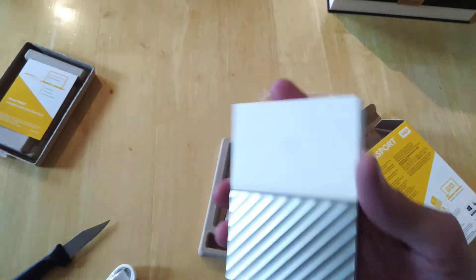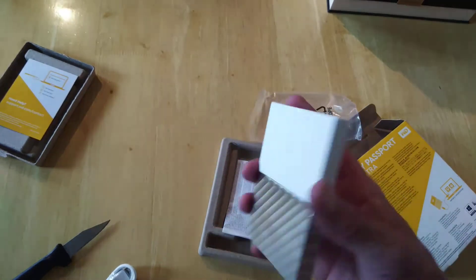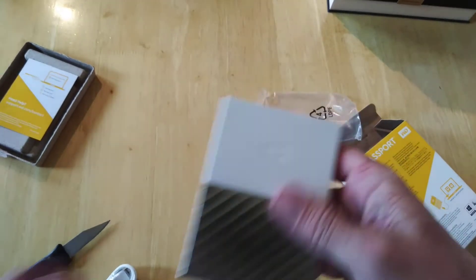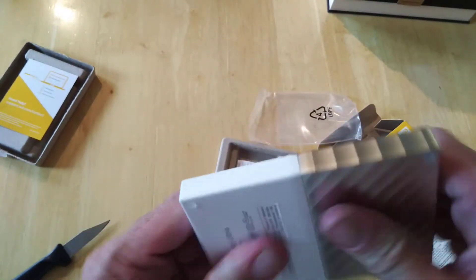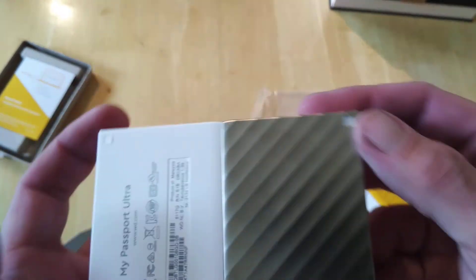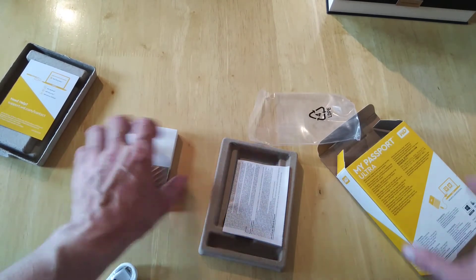It's probably around the same size as a BlackBerry Passport phone — that's probably where they got the name from, I don't know. It's pretty solid: this is metal on the bottom and plastic on top. It doesn't come apart — it's all one unit. And as you can see, there are four feet on the bottom to keep it still, so when it's connected to your computer it'll just stay put.